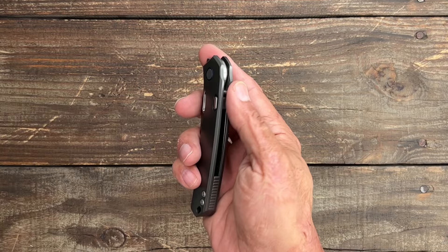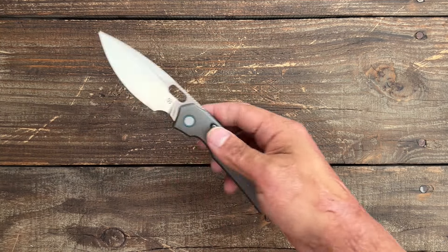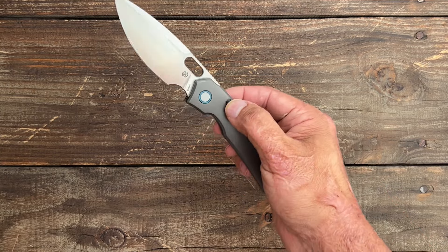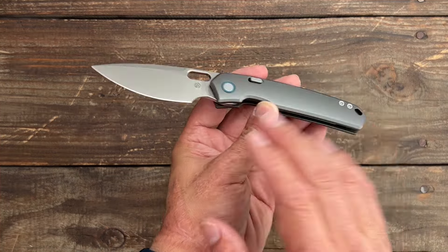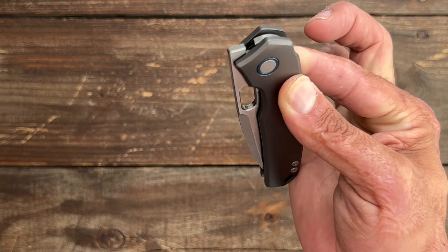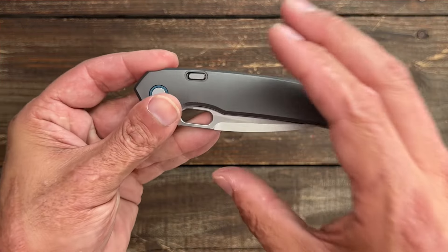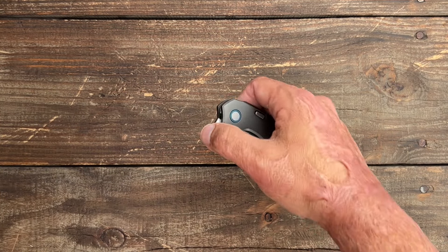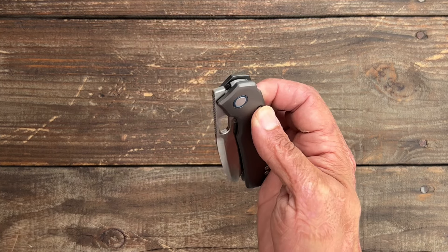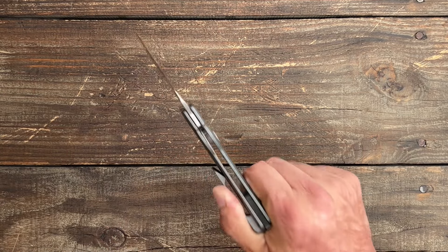Now let's look at deployment and action. You have a front flipper and a blade hole — both work great. The blade hole is probably my favorite means to deploy. You can also thumb flick it, thumb roll it, or use the top liner lock to deploy. That top liner lock is basically a compression lock with a button, similar to adding a CMC to a compression lock. It's a very sturdy lock; that button is hooked to the liner, and once you remove tension from the lock there's absolutely no friction. It rides on ceramic ball bearings with a ceramic detent ball. Vosteed does an excellent job dialing in their detents — this thing rockets out, tuned for both actions. The top liner lock also keeps your fingers out of the blade path when closing.